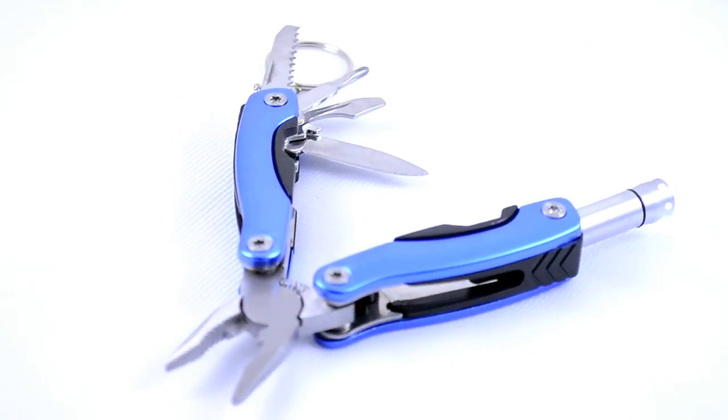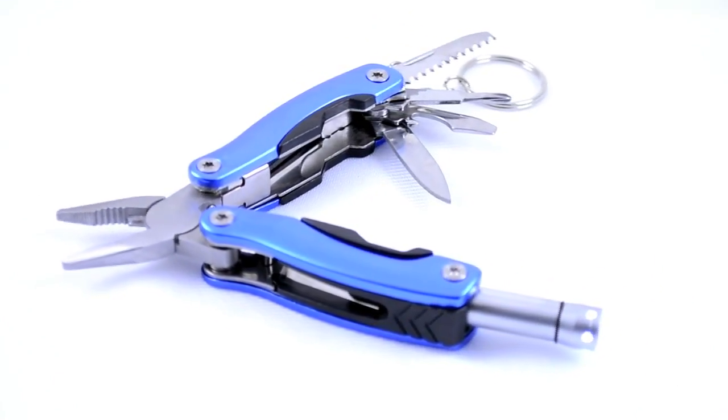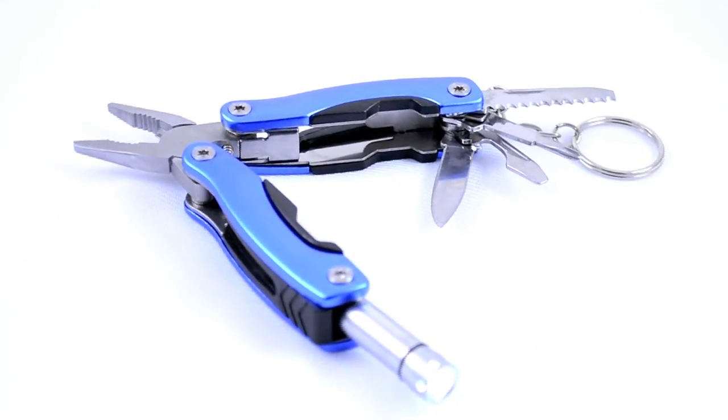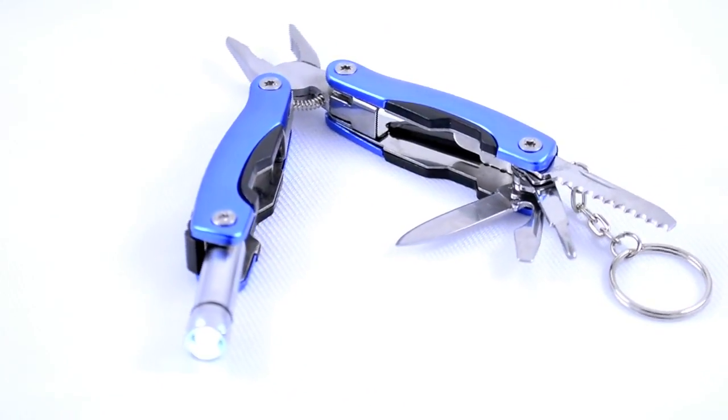Each one features a spring-loaded set of pliers, a wire cutter, a knife blade, a fishing line needle, an awl, a saw blade, and a combination bottle opener flat head screwdriver.